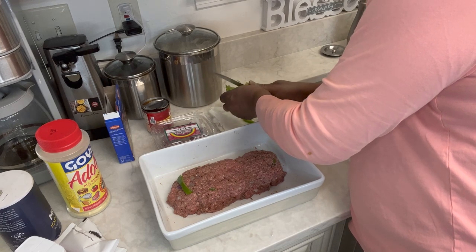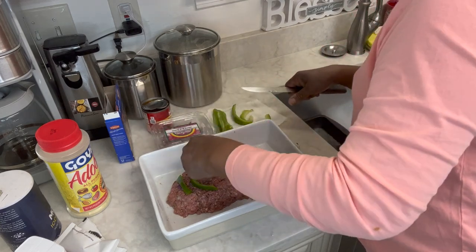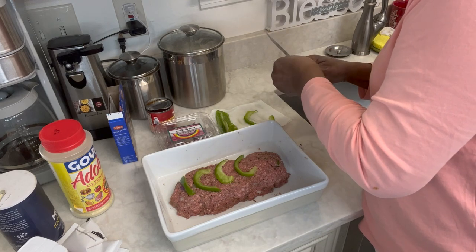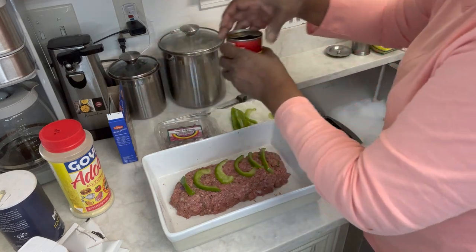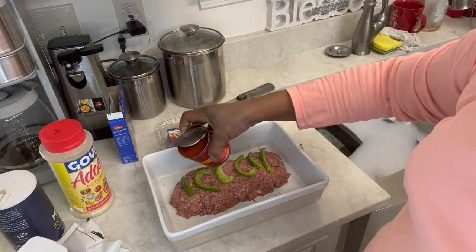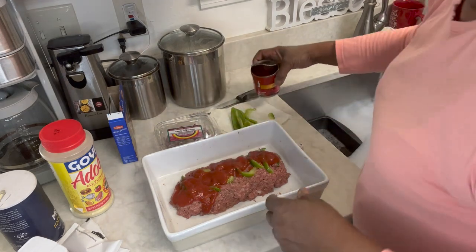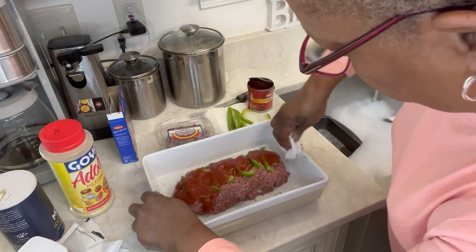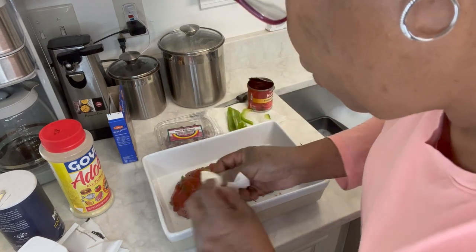We're going to cut some bell pepper for the top — that's how my mother used to fix it, take a little bell pepper strips and put them on the top. I'm going to put a little bit of tomato sauce on the top. I'm going to wrap this up with some aluminum foil, throw it in the oven wrapped.